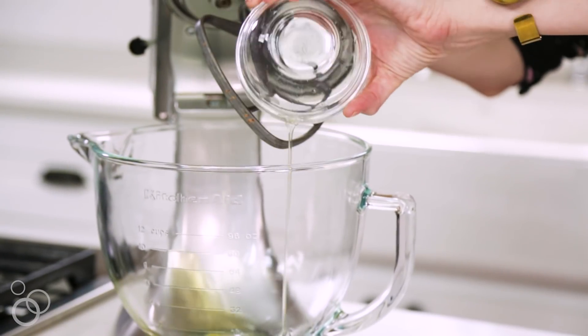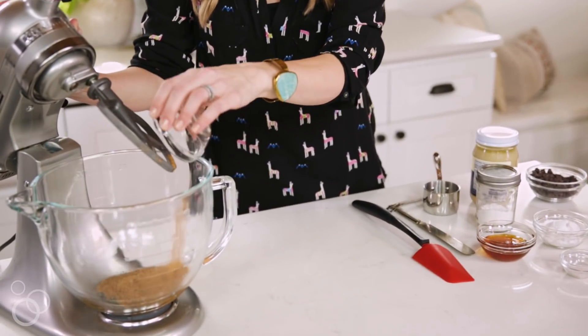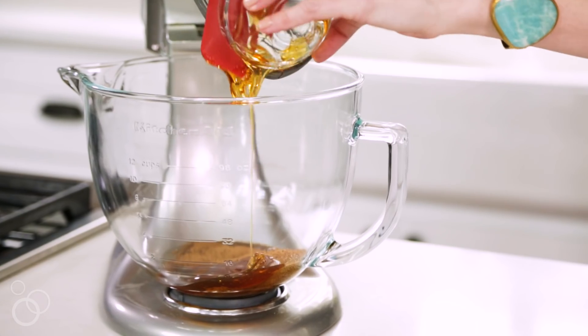I'm also putting the recipe on my blog, againstallgrain.com. We're going to get started with one egg white and some coconut sugar, which I like to use in place of the brown sugar you would traditionally use in a chocolate chip cookie recipe, and then some honey. Cream those together to get some air into the batter and to help incorporate the sugars into the egg.